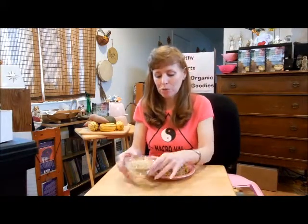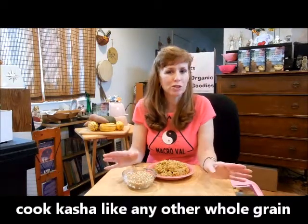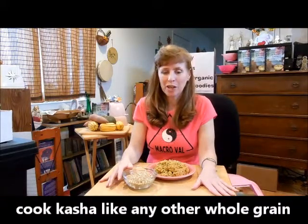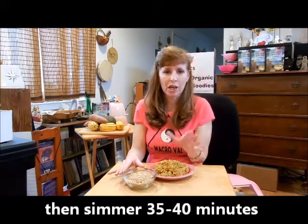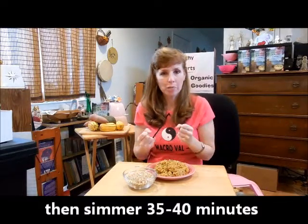Now that I've told you all about the great health benefits of kasha, you're wondering: how do I cook it? Well, because it's a whole grain, you're going to want to pot boil it, which is very simple. You take one cup of kasha and two cups of water, put it in a pot and bring it to a boil. Then reduce it to the lowest possible temperature and it takes approximately 35–40 minutes to cook. You will know kasha is done because all the water will have been absorbed.